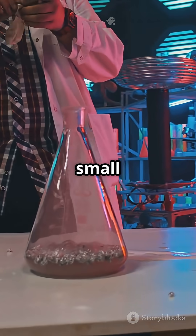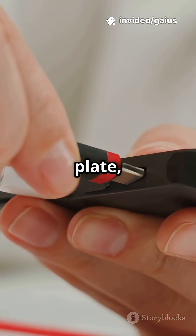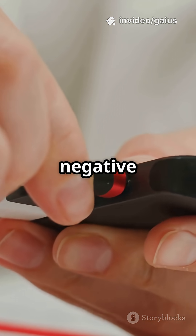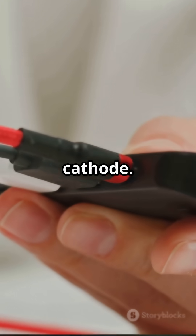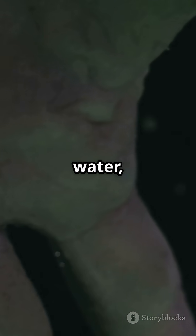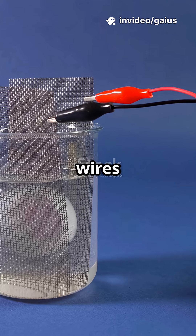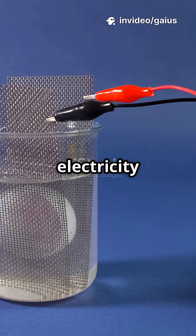You can also use a balloon or small bottle to collect the gas. Connect the positive wire to one plate, which is the anode, and the negative wire to the other, which is the cathode. Submerge the plates about two to three centimeters in water, making sure they do not touch. It is safer if the wires are the same length to balance the electricity flow.